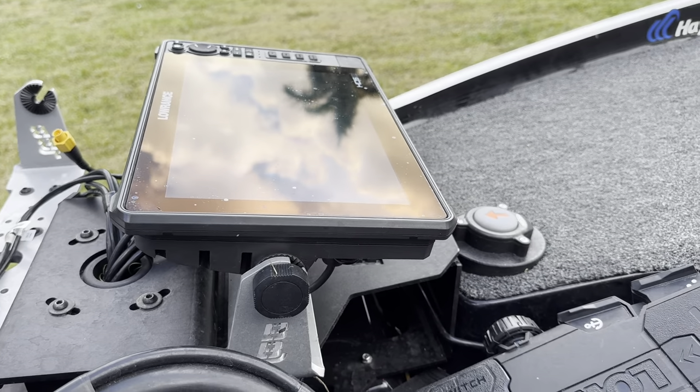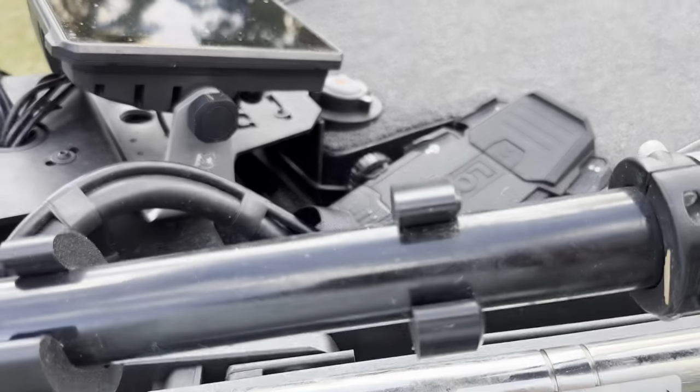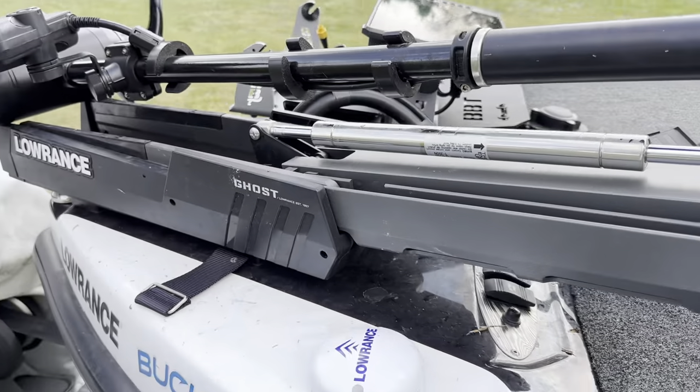We've got Power Pole switches up here — the up and down on the front. You can see that's a 47-inch Ghost trolling motor.